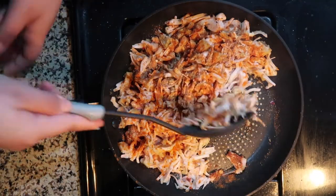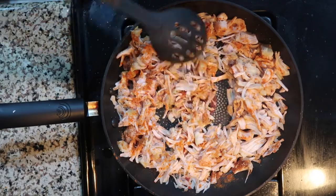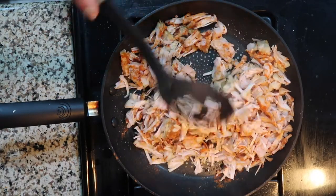Give that a good stir and make sure all the jackfruit is covered in seasoning, then let that cook on the stove for about 10 to 13 minutes, or until the edges are nice and crispy.